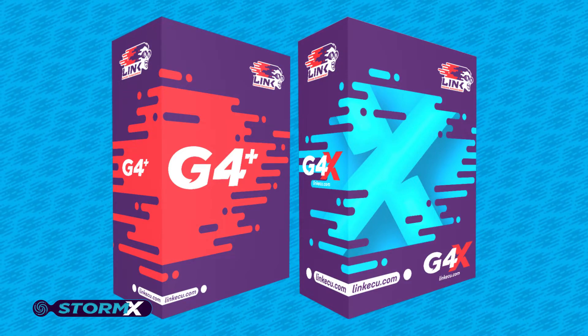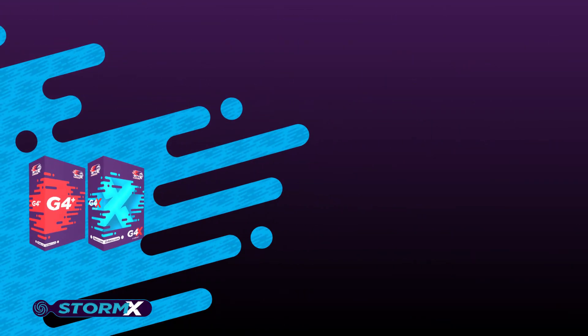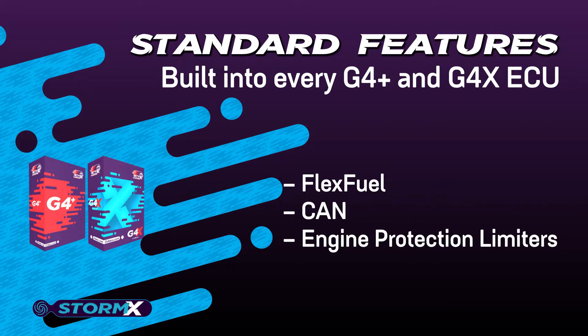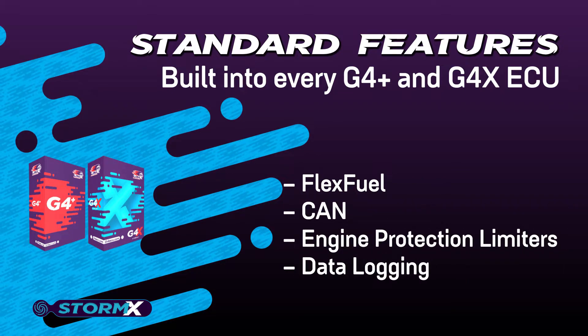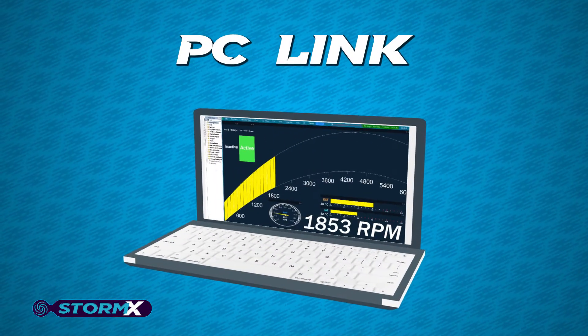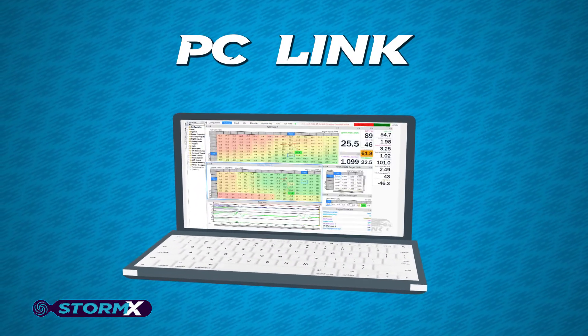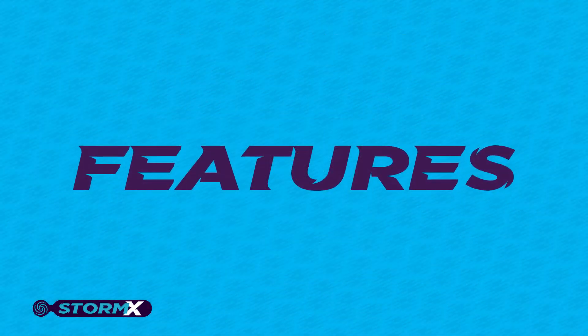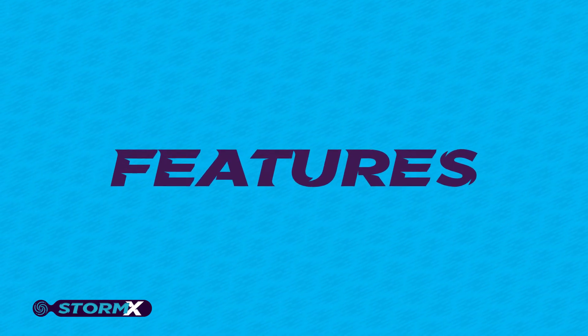As with all Link ECUs, the Storm X comes loaded with a range of standard features like flex fuel, CAN, engine protection limiters and data logging, and they are all tuned via our updated version of PC Link, allowing real-time configuration of all the functions and features of the ECU. Let's look at all the features available with the Storm X.